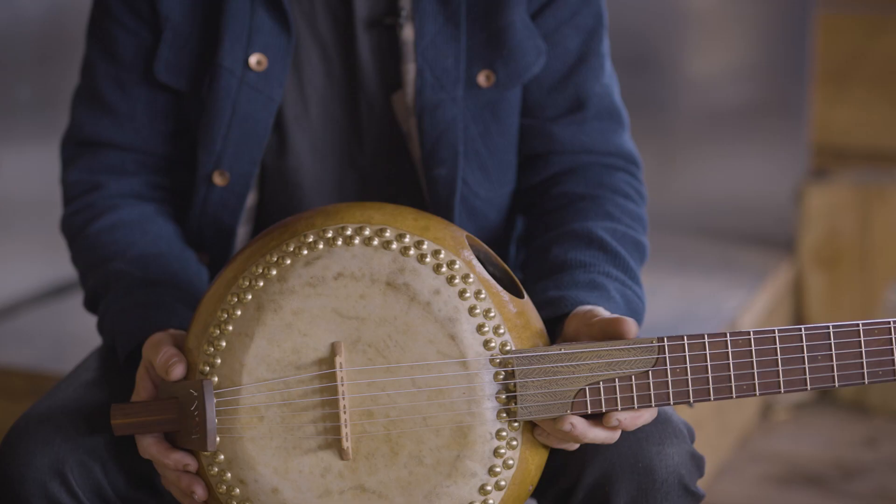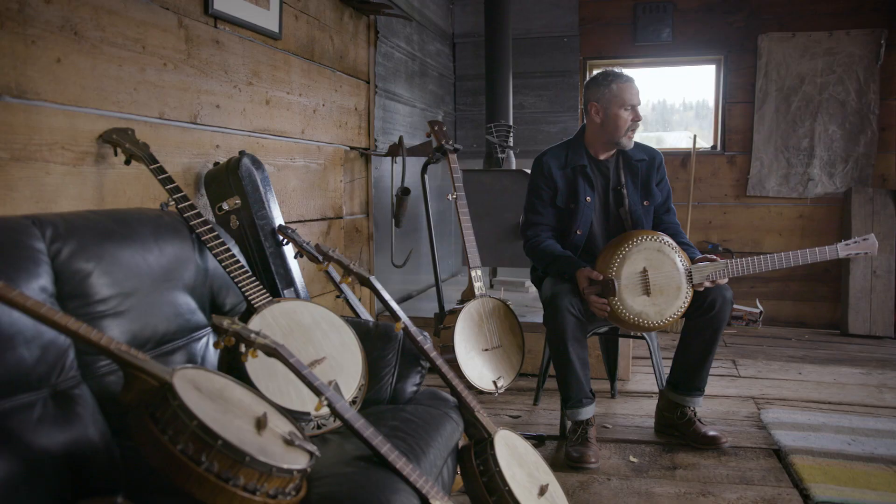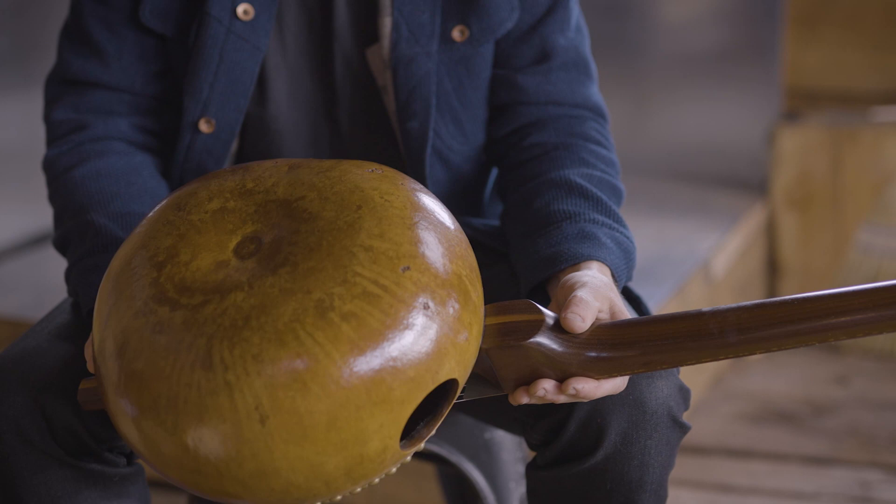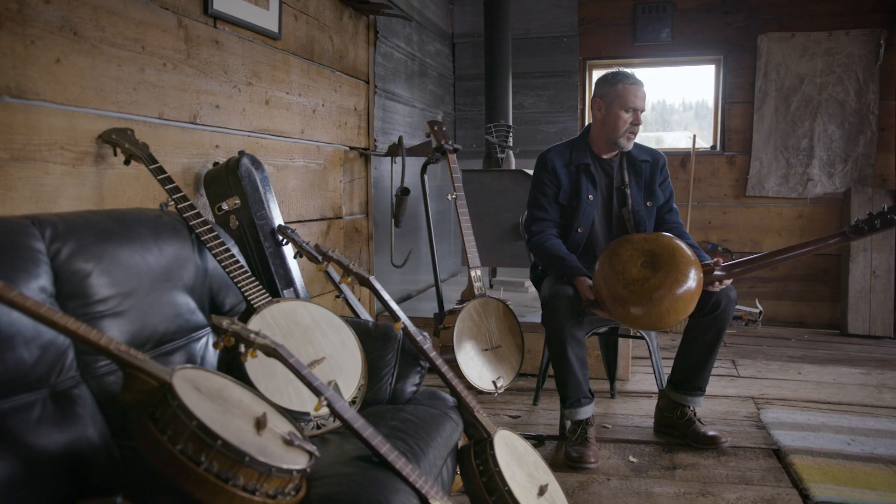And this one's a gourd guitar. Don't ask me why, because I don't know — I just wanted to know what it sounded like. It's a really big gourd and it's a roasted butternut neck. I put steel strings on it first and it didn't quite sound right, so I put silk and steel on it.